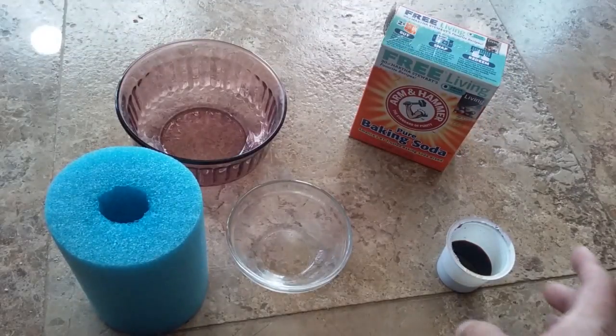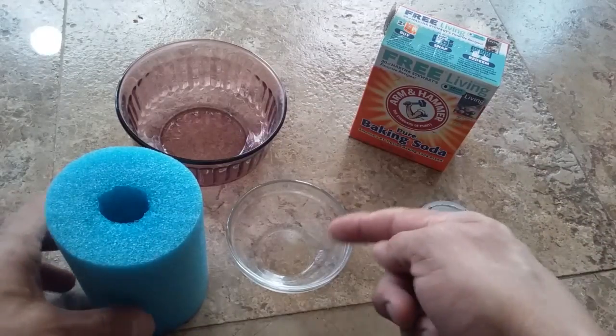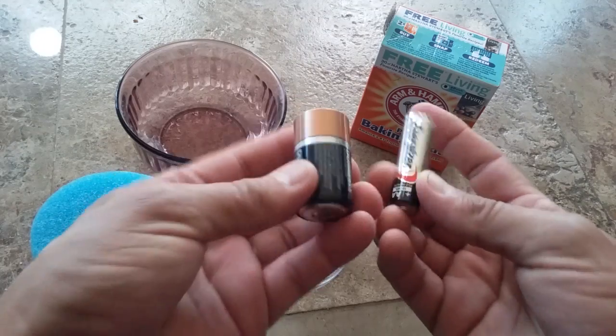The ingredients include standard baking soda, a little freshly brewed chilled coffee, a couple of glass bowls, a small section of 4-inch diameter Styrofoam pool noodle, and a couple of alkaline batteries — one C cell and one AA cell.